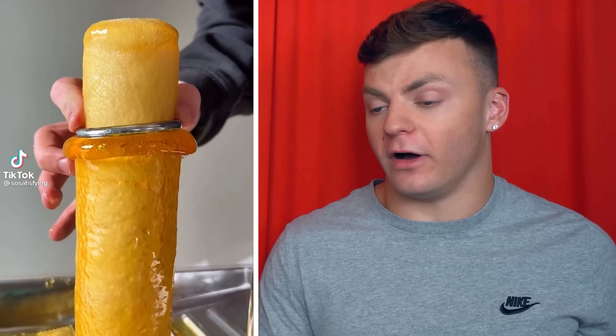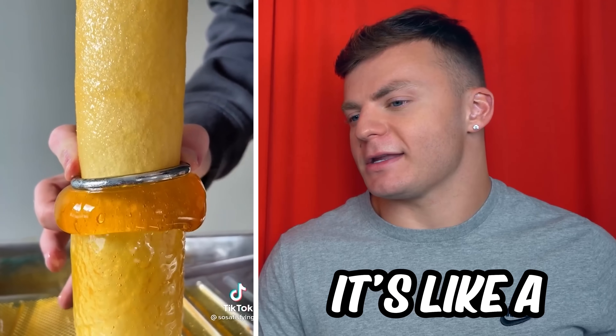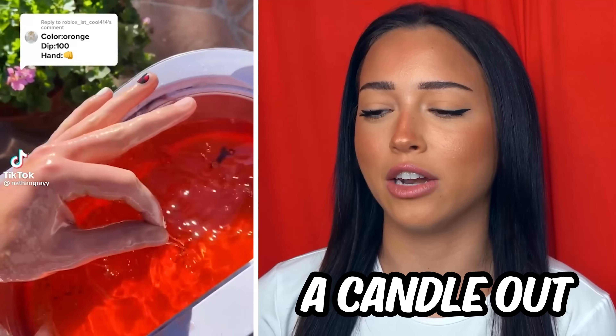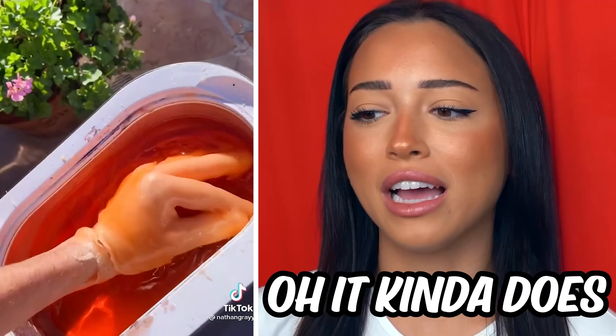That's a whole lot of honey. I thought that was a paintbrush — it's like a honeycombing brush, a honeycomb paintbrush. Why is this me every single time I have a candle out? I have to stick my fingers in my candles. That looks like a pool of Kool-Aid — it kind of does.